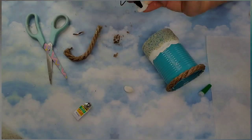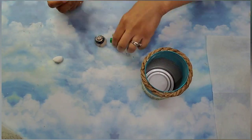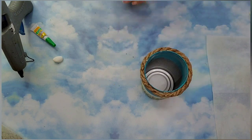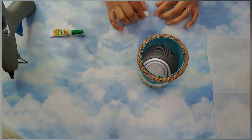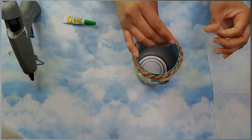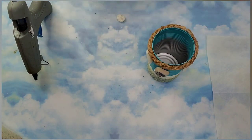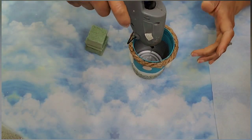Here you see me closing out my rope, making sure everything is nice and straight. Now I'm taking some seashells and stones that my children and I actually collected from the beach, and we are going to add them all around the blue section of this tin can. It's already looking so good.